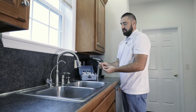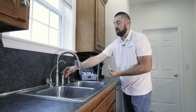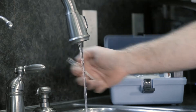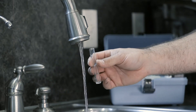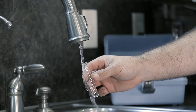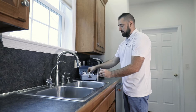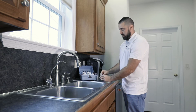In the kit is a small plastic vial. We will run the cold water. Once the water has run for a couple of minutes, please fill the small vial. Once that vial is full, we will then take it and dump it into the glass vial.